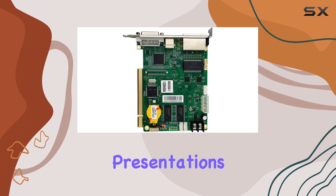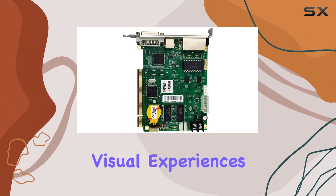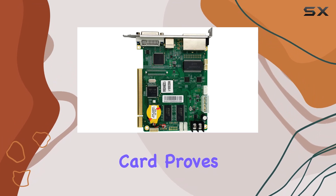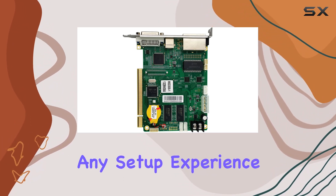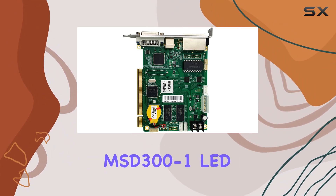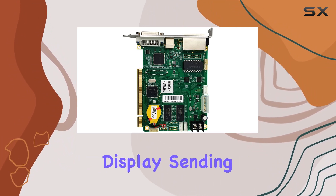Whether you're enhancing your business presentations, creating immersive visual experiences, or elevating event productions, this sending card proves to be a valuable addition to any setup. Experience the next level of control and connectivity with the Novastar MSD300-1 LED display sending card.